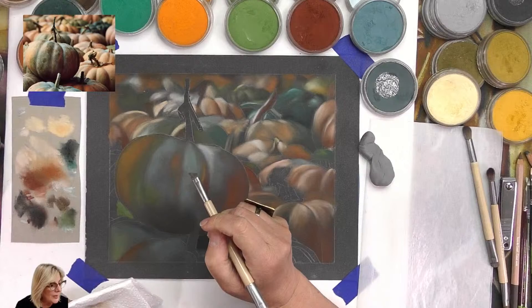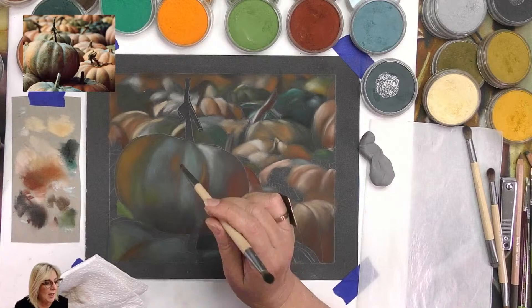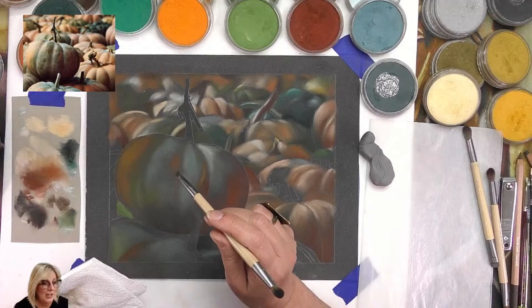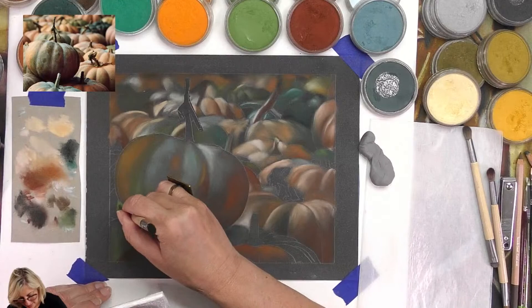Kathy says Payne's Grey was very interesting. We talked about it on Patreon - she mixed Ultramarine Blue, Yellow Ochre, and Black. Once again, knowing which colors to mix comes from looking at the pigment numbers on the pan pastel charts. Love it!